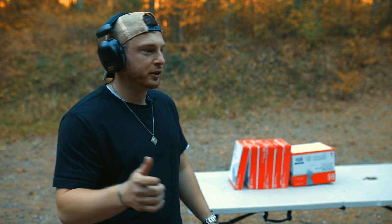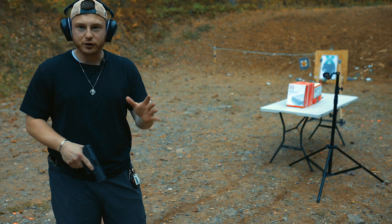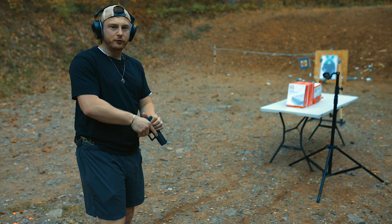Just to verify our results from before, we're going to shoot at it again with 9mm before we go up to .308. Like I said before, 9mm got through about 500 sheets of paper, and we're going to verify that first.